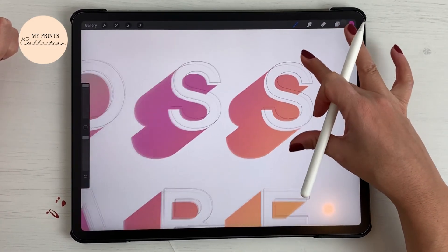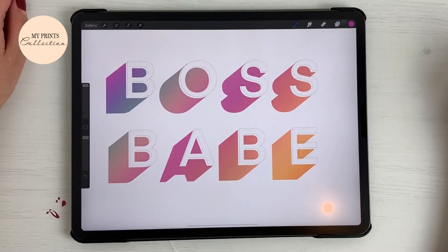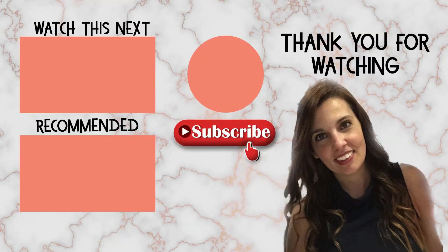And there we go — in a couple of simple steps we've created a colorful 3D shadow effect with an outline on your lettering. If you liked this tutorial or want to see others like it, make sure to hit the thumbs up button below and subscribe to the channel. See you soon and happy creating!